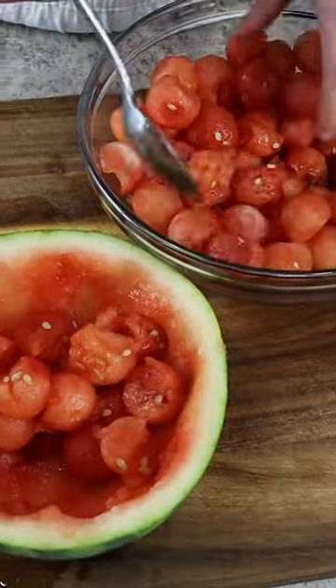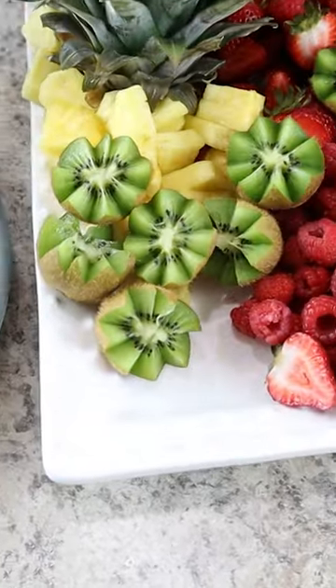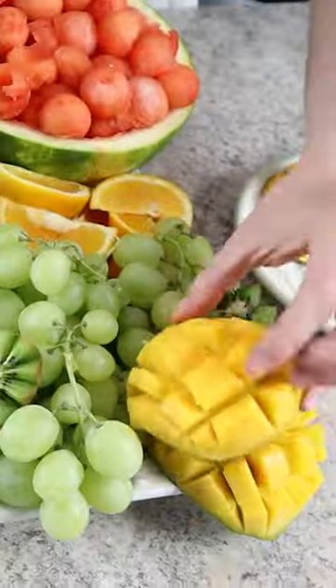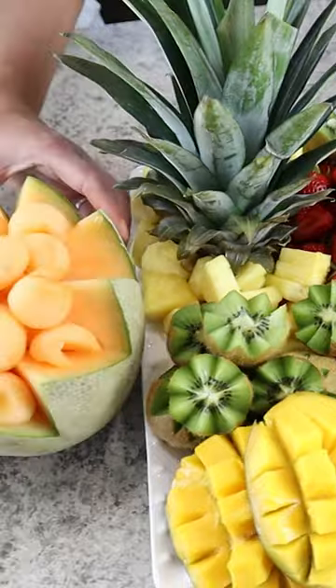By placing it on a fruit tray, we're making some decoratively cut fruit like a watermelon bowl, some kiwi flowers, and using the pineapple leaves to really make this fruit platter stand out and look beautiful. You can do this no matter the time of year by switching up the different fruit that's in season in the moment.